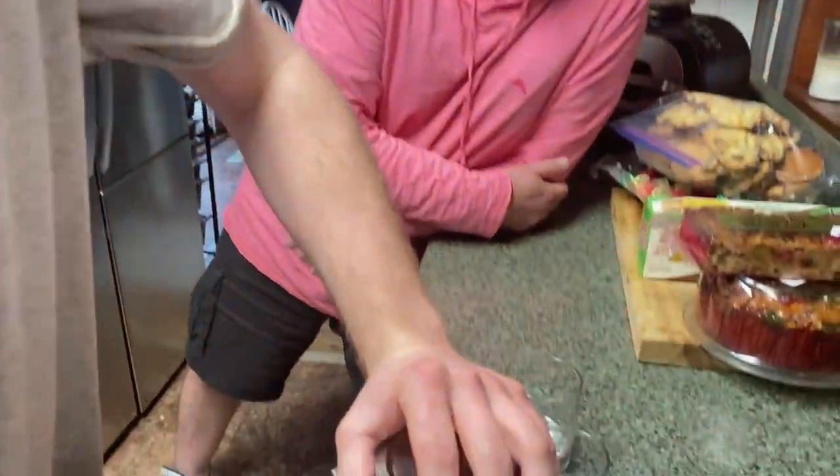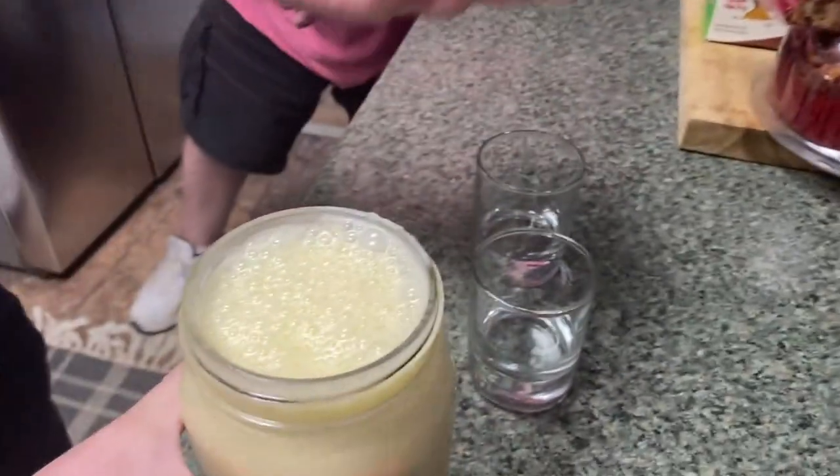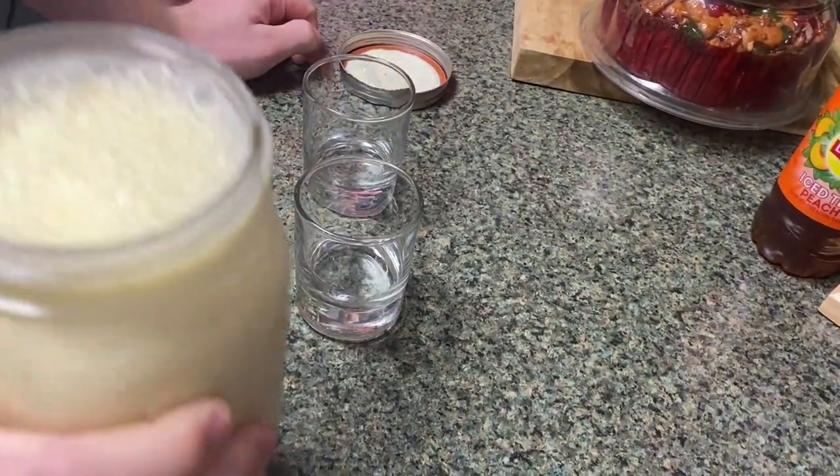Hey everyone, Meat Skin back, Rob Father back — and it's been several hours, about three hours I think. Our eggnog is ready. I'm going to shake it up. That looks delicious, doesn't it? What does it smell like, Meat Skin? It smells like eggs. It just smells like eggs.